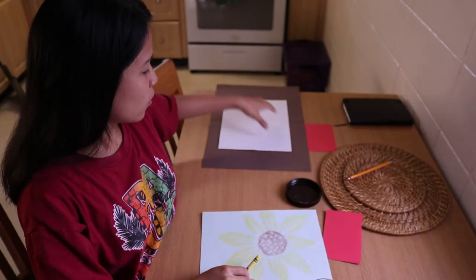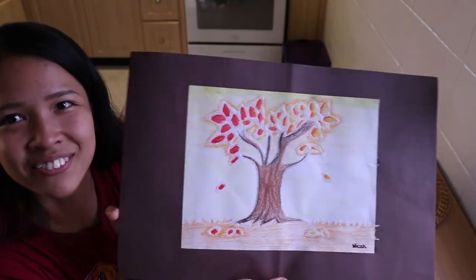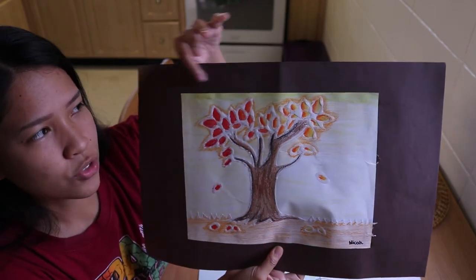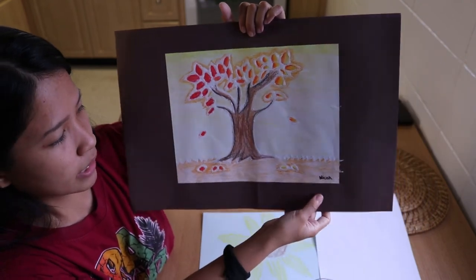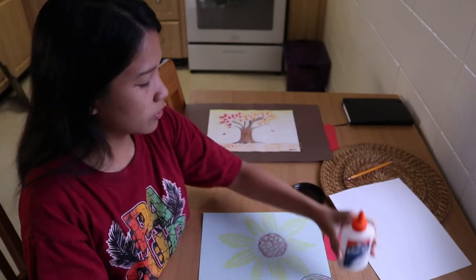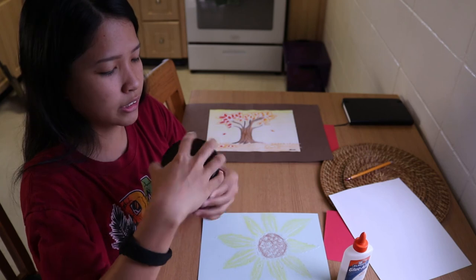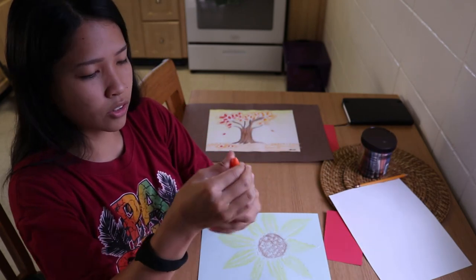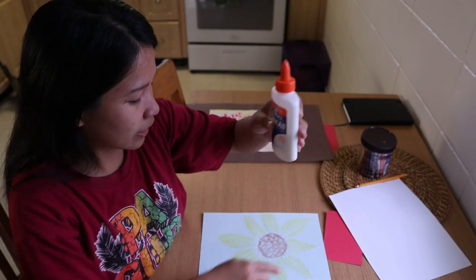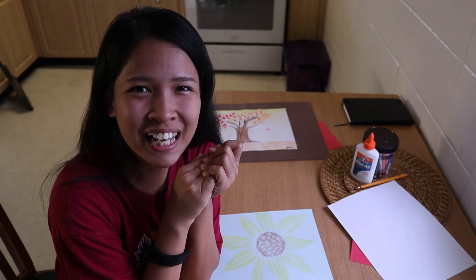Good job, everybody! So before we end, let me show you one of the examples. This one is a fall-inspired tree. So remember, for this art project, you just need a construction paper in the back so that we can mat it. So paper, crayon, and glue. Now, how do we clean up? We just put all the crayons back into their boxes or containers and put them in the right area. And for the glue, if it's on the screw, tighten it — because if you didn't tighten it, it will dry, just like our project. Okay? So that's it. Thank you, everybody. Have a great art project. Bye-bye!